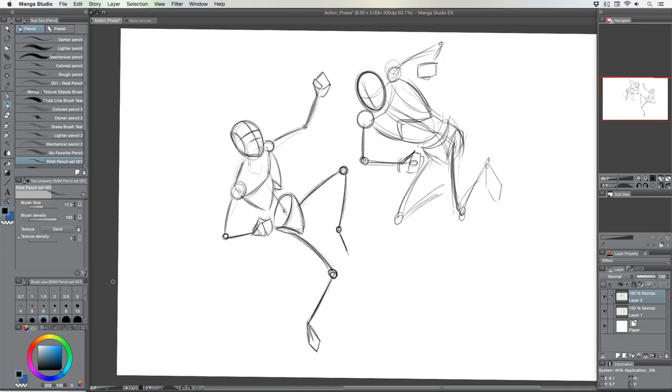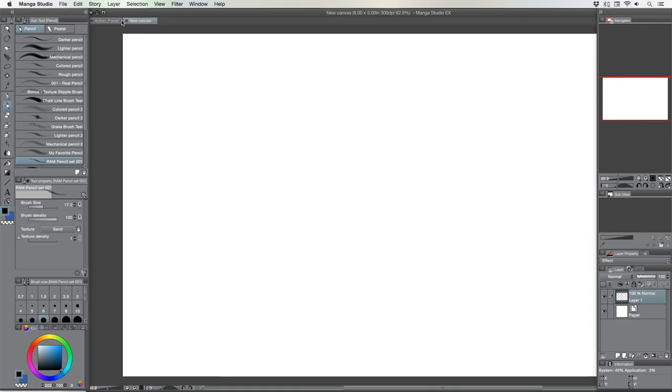So today I figured we can do some sketching in Manga Studio here — Clip Studio Paint — and do a little bit of poses, which is always a great thing to warm up with. I've already warmed up today, but this will be the warm up for the live stream. I brought the live stream back to YouTube, I just felt it would be a little bit better. Today I thought we'd do some poses, so let me take a new canvas here and show you what I'm talking about as far as constructing some poses.